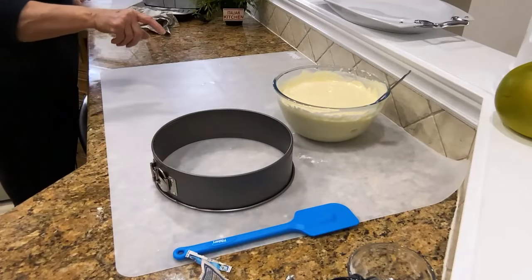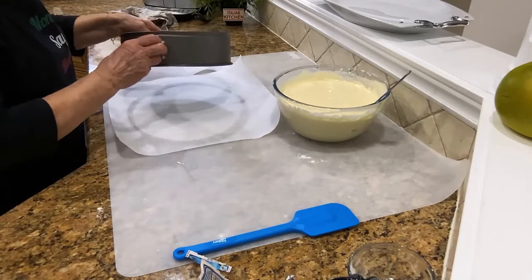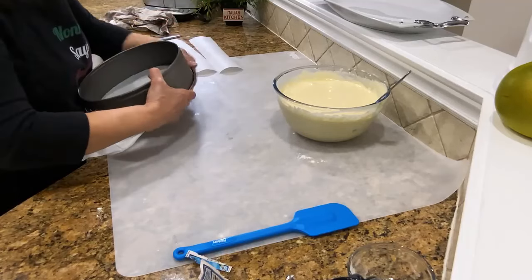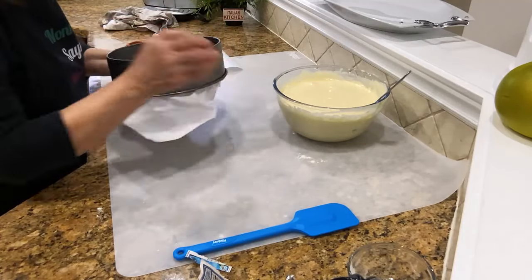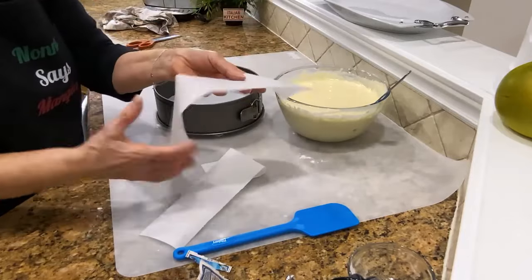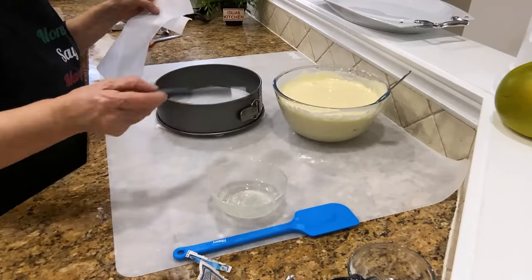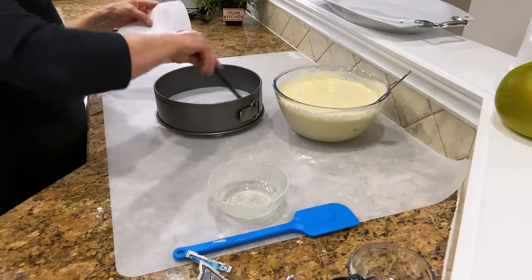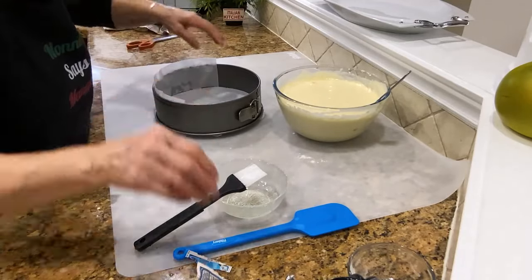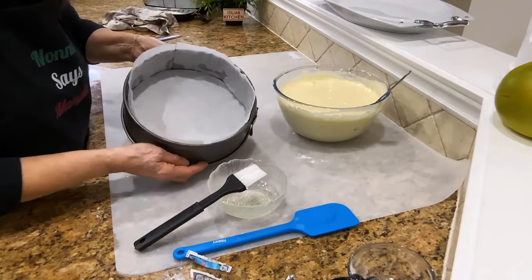I'm gonna add the batter to the cake pan. Put some parchment paper, just put it over here like that, and then you close it tight. I've got two pans to make them a smaller size, and now I'm just gonna put a little bit of oil — not too much, just wipe it.